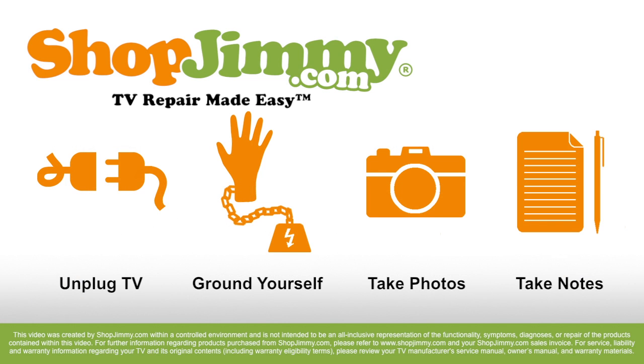Please make sure that your TV is unplugged and that you are properly grounded. There are various ways to ground yourself, but the most common way is to use a grounding wrist strap.